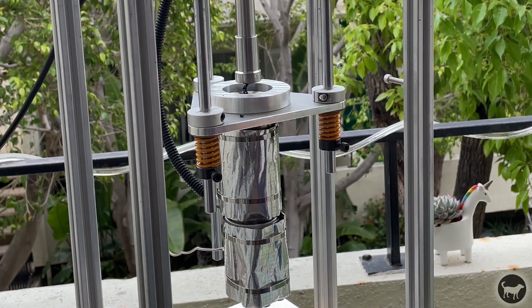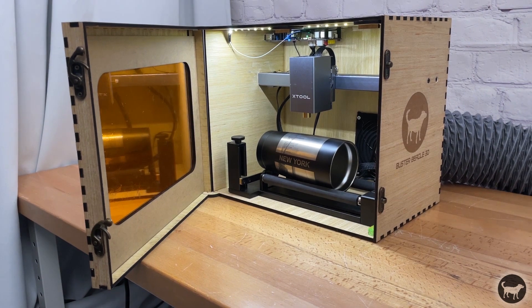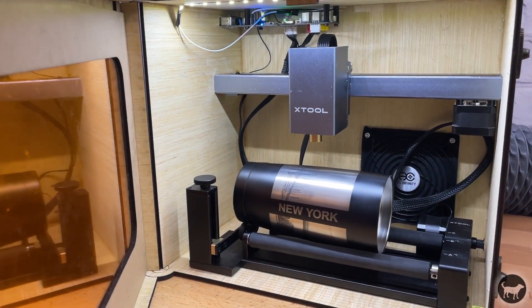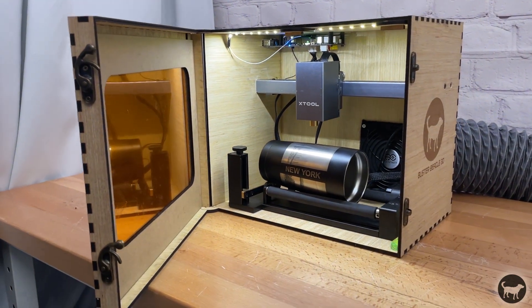I had a couple of requirements for building this project. Number one, I wanted a full enclosure to keep all of the fumes out and protect my eyes from the laser. Two, I wanted it to be a true desktop machine, so only big enough to fulfill the job I wanted it to function for.